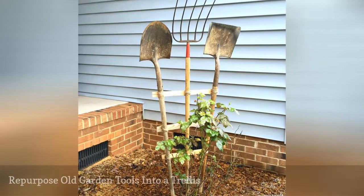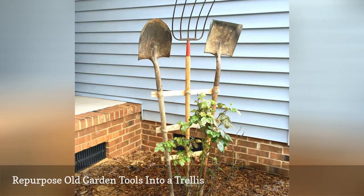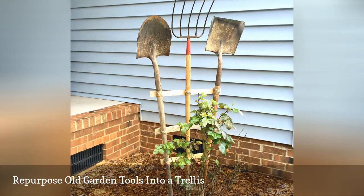Depending on what you have in your garage, this DIY trellis could cost you next to nothing. Remember to make sure that the bottom of the wooden tools are carved into stakes so they will stay in the ground.